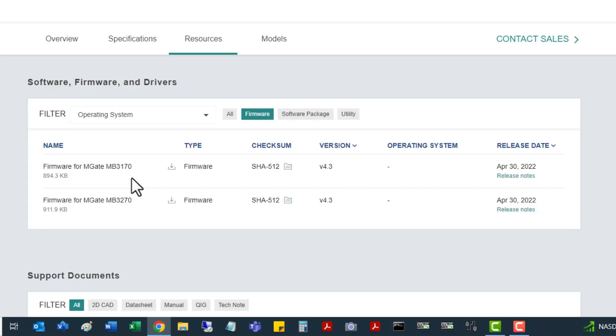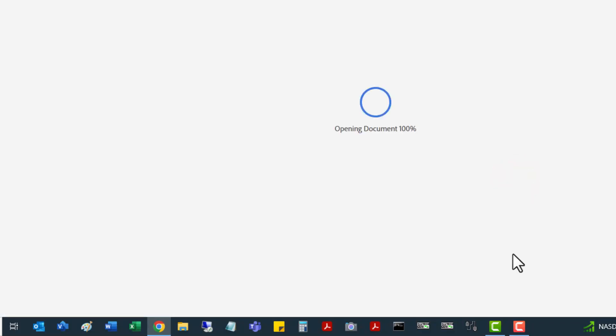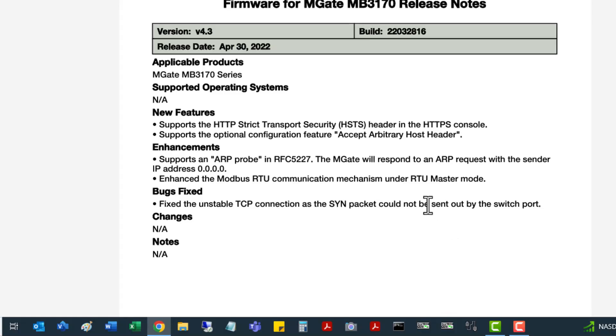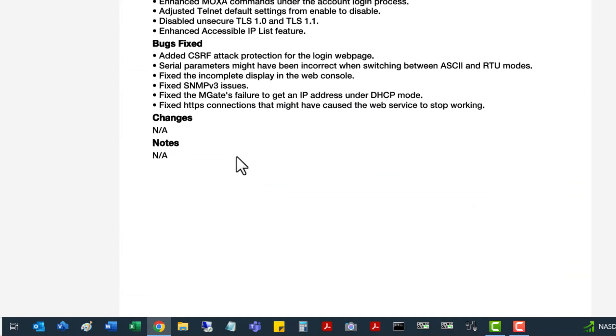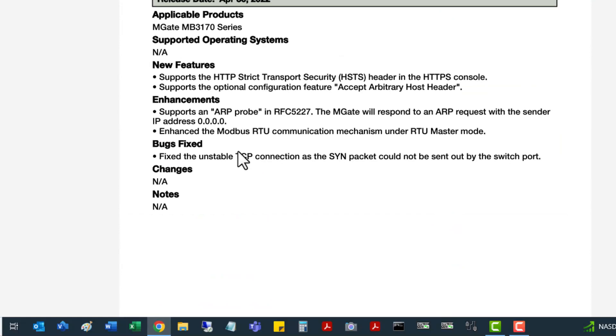You'll see there are two firmware types listed — one for the MB3170 and one for the MB3270 — so make sure you get the exact one you need. If you want to see the release notes of what's been done between build versions, left click on release notes. This opens a PDF you can download and scroll through to see changes between builds. There's a lot of cybersecurity and different enhancements done since version 4.1.